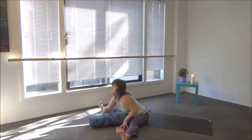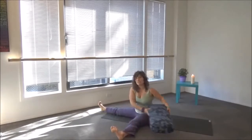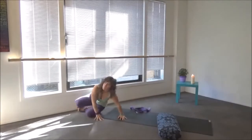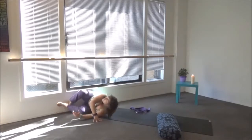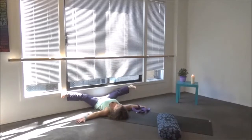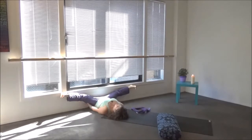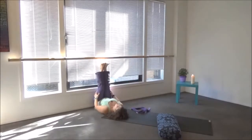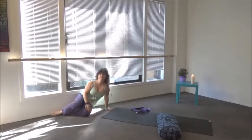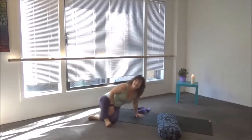Lift yourself up to seated. Another variation — if that caused any pain for your back — slide up against a wall. Scoop your hips into the wall and swing your legs up the wall. You can get the same stretch by separating your legs along the wall. Do this variation for five breaths. After five breaths, bring your hands to your outer legs, close your legs together like a book, bend your knees, roll to one side, and lift yourself gently up to seated. And that is the third element, wood, for the liver and gallbladder.